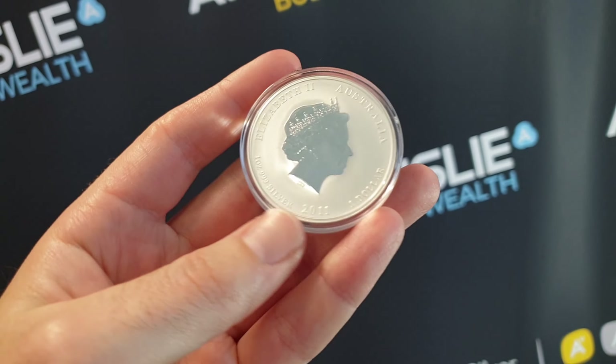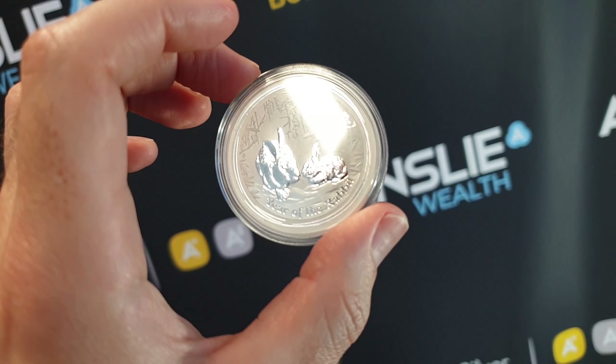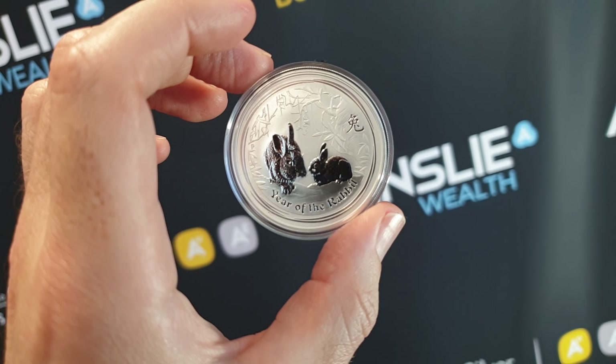You've got to get one of these in your stack — these are just really beautiful coins. Are you collecting the entire series or have you collected the entire series? Post a comment below and let me know. Like, share, subscribe, and thanks for choosing Ainsley.